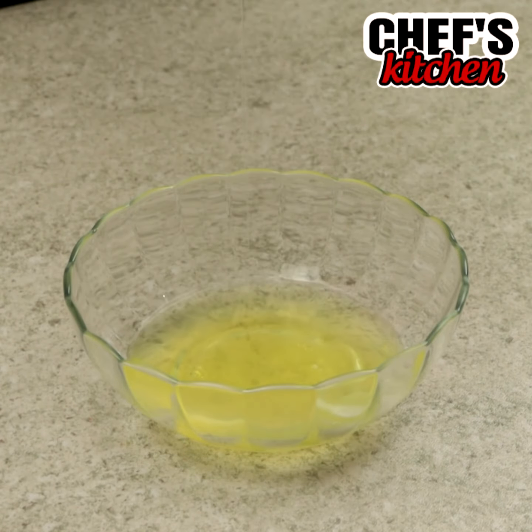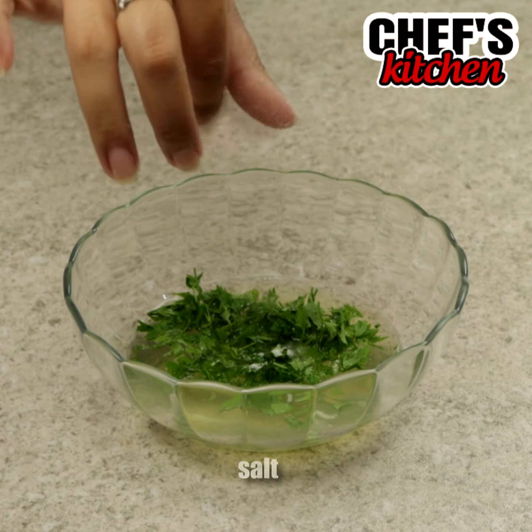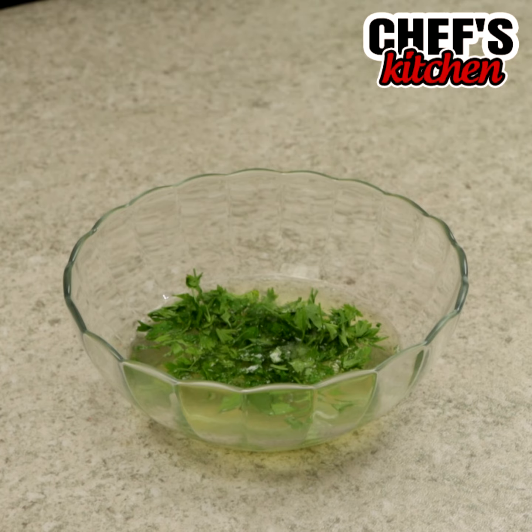Now let's put the whites in a bowl, add fine herbs, salt and mix.